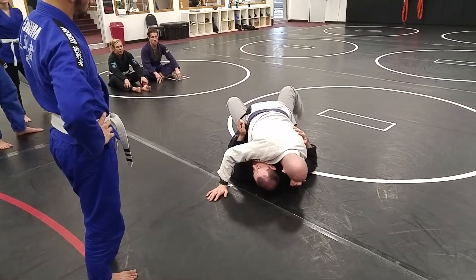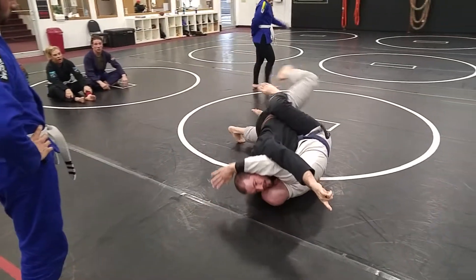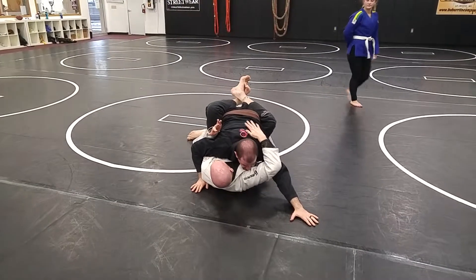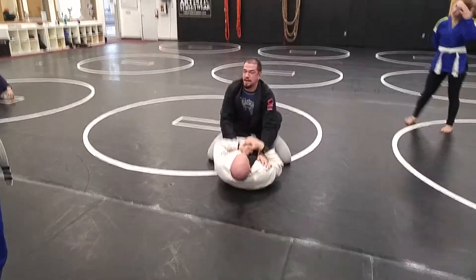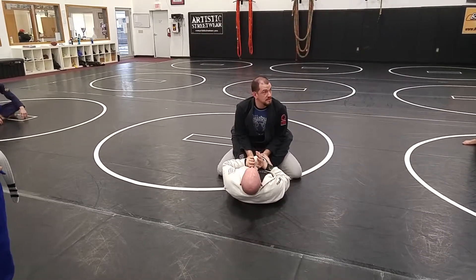Feet to my butt. I trap his foot on the side I'm going to. Butt up in the air, nice and high, as high as I can go. But I don't want to stay stretched out because John's going to move. So I get my hands back, butt down on my heels. Hands inside, elbows inside, head up.